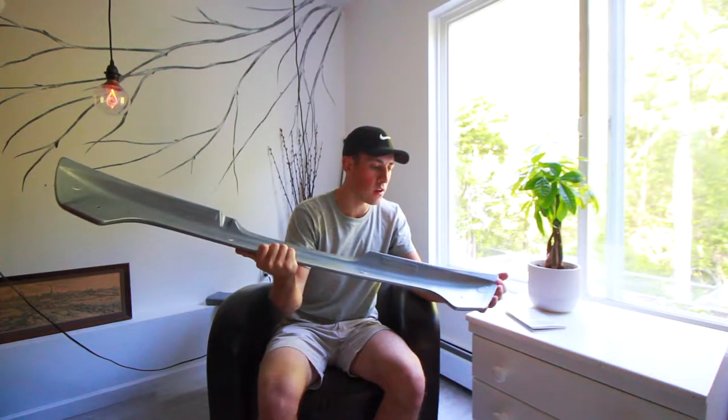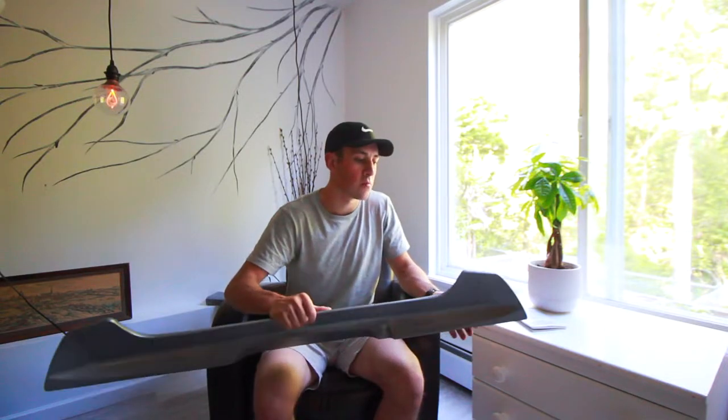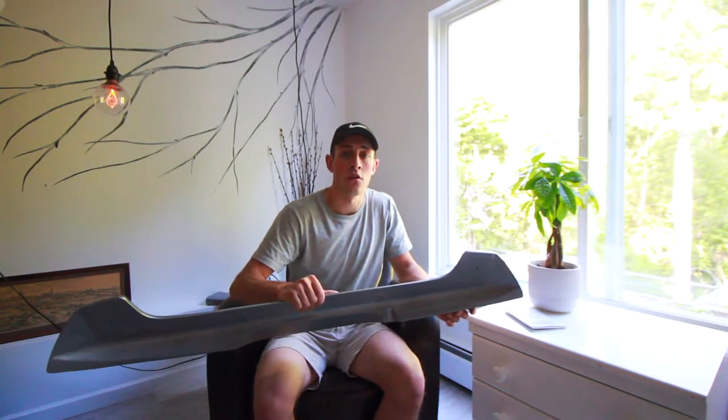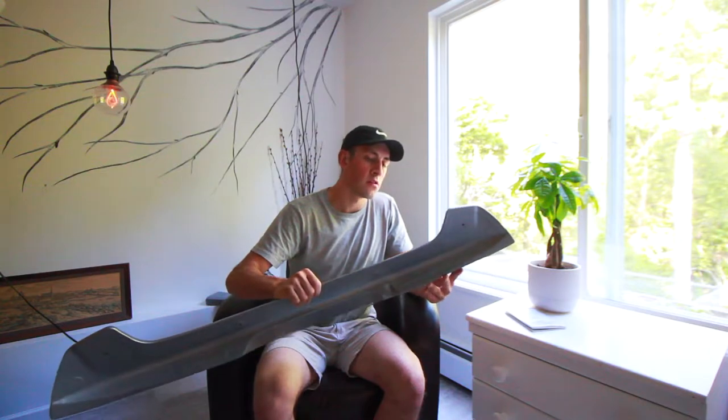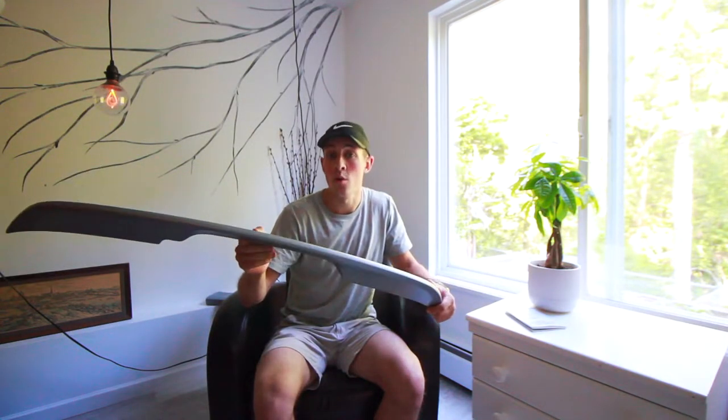I got this secondhand off one of the club members on the Mazda Facebook Club, and if you have a Mazda and you're not part of the club, join it as soon as possible because there's lots of great resources, lots of good information, and all around a solid bunch of people. Though there's one problem with this — it's not true red, it's not the color of my car, it's silver. So we're gonna change that today.